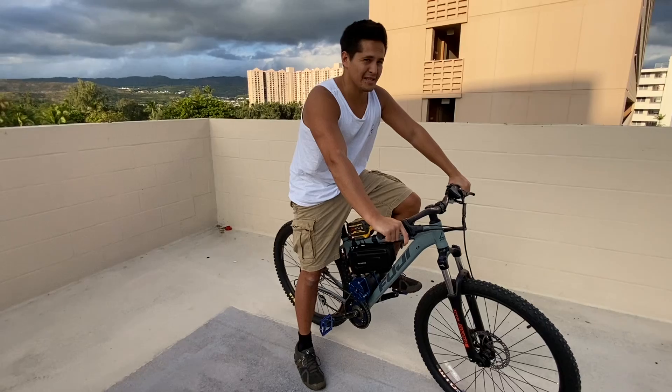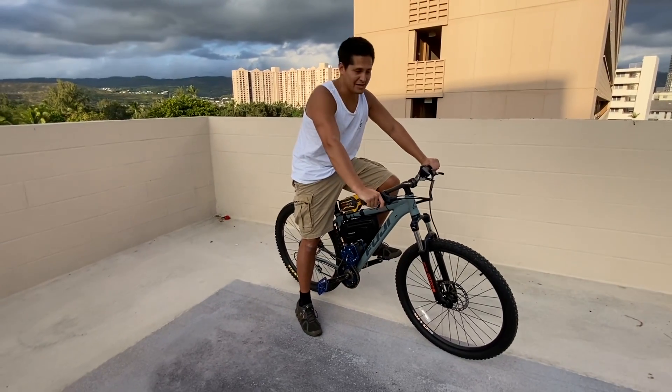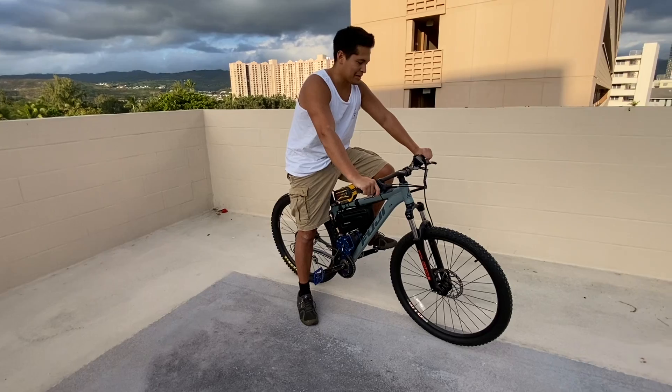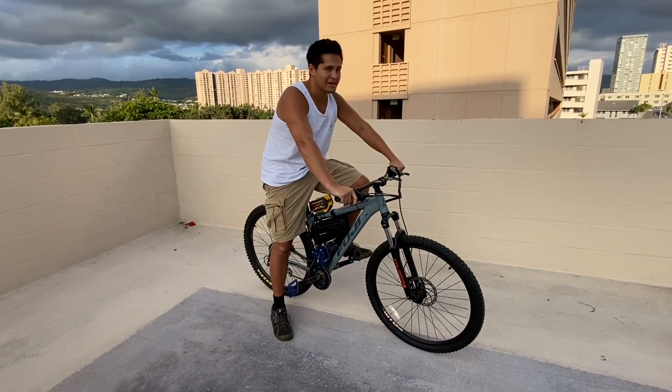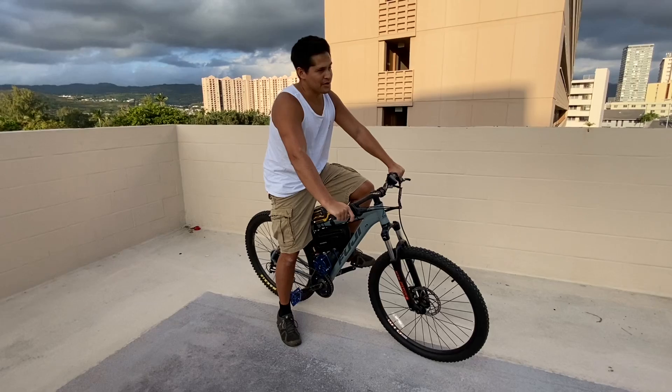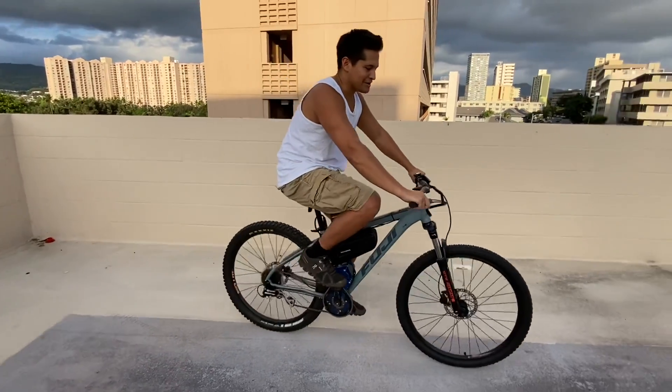The one downside is it's pretty loud. Even the BBS HD is almost silent. But that's the one trade-off with the Mini — you've got a very powerful motor that going down the street sounds like a 50cc scooter, but you've got some incredible power to go with it.